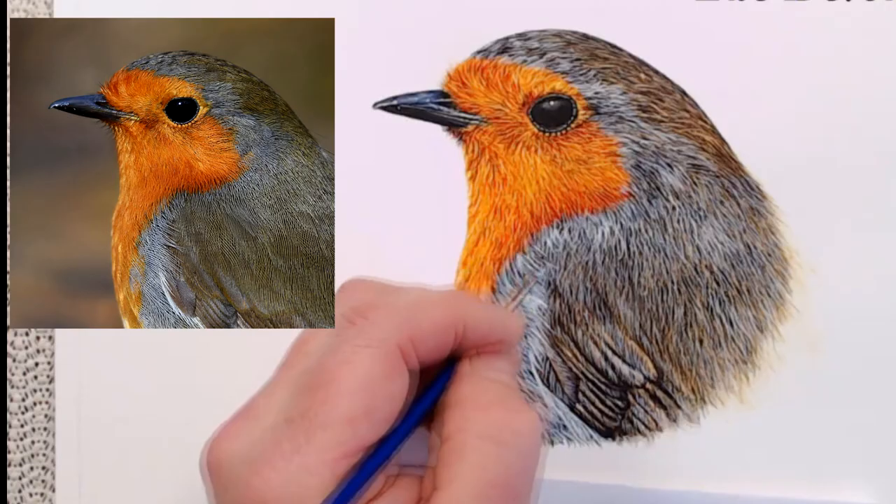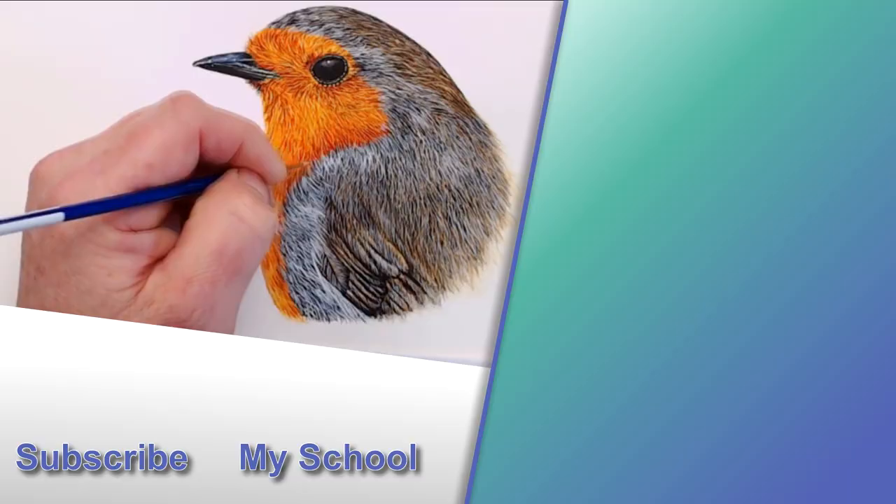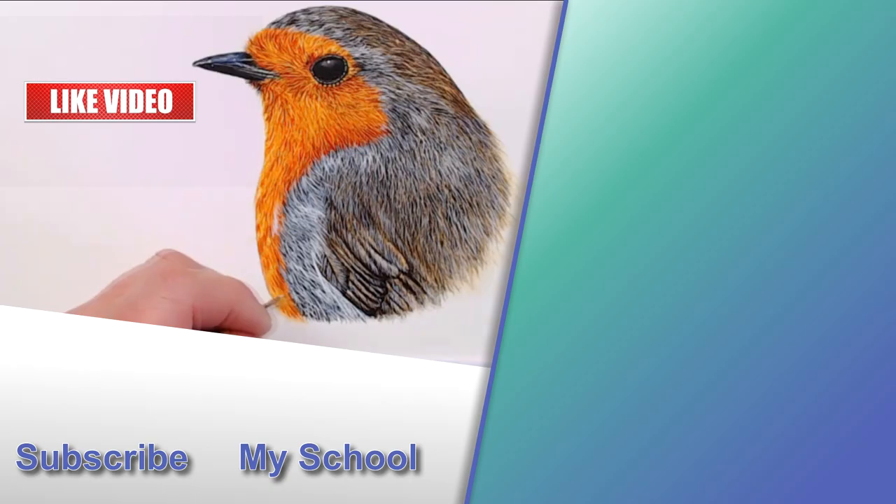If you've enjoyed seeing me paint this robin and found it useful, please leave me a comment — for each comment YouTube will share my video with more people, and that helps my little channel grow. If you're interested in painting the whole robin, you will find the first part of a completely free tutorial in the top right corner of your screen now. I'll see you there.